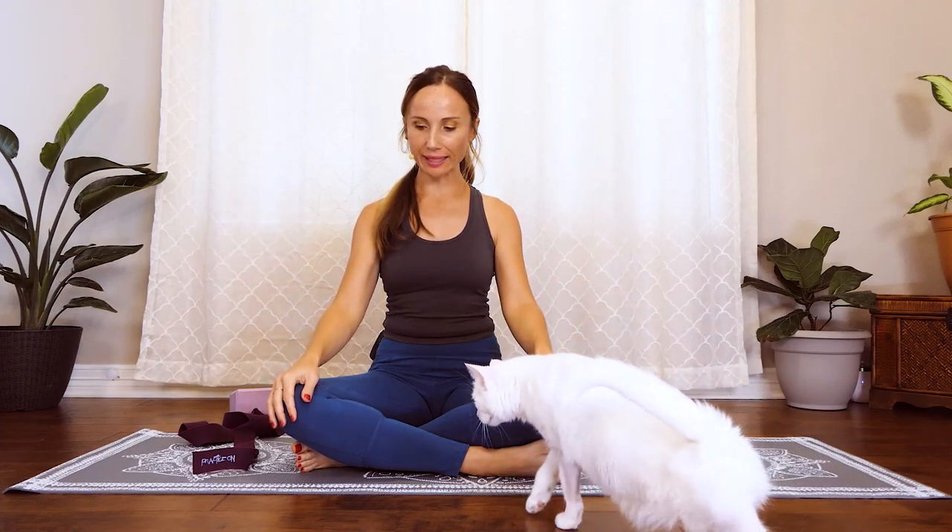Spread your fingers wide, nice and wide, and clench your fist, then spread your fingers as wide as you can. Clench your fist, spread those fingers super wide, and just one more time clench your fist and spread those fingers really really wide. Just hold and breathe into those hands, keeping the spine nice and long, and go ahead and release.